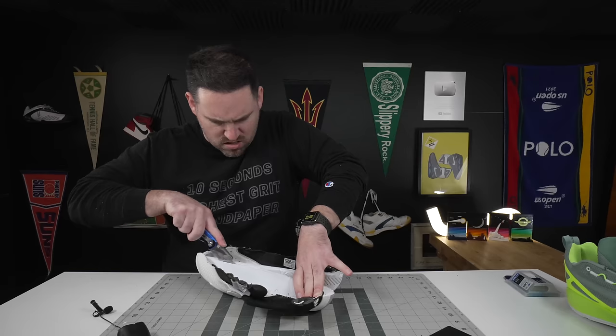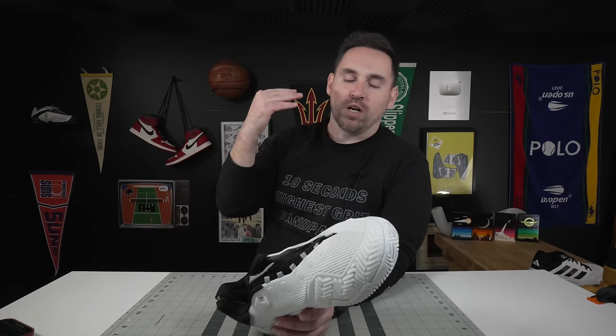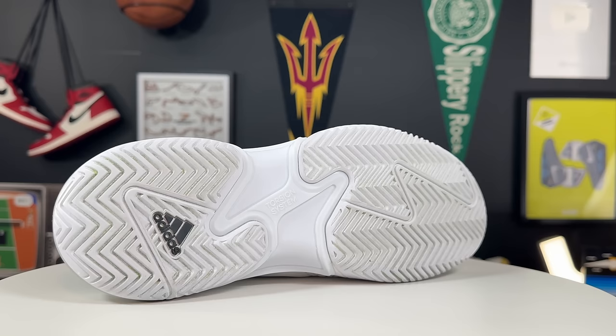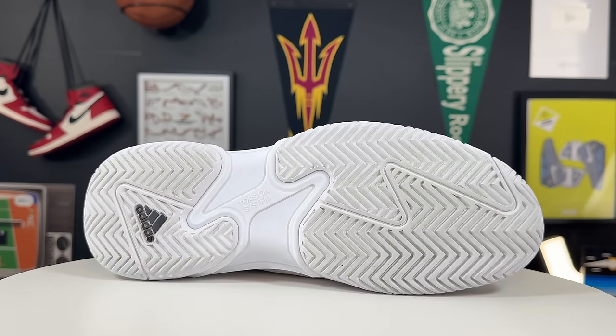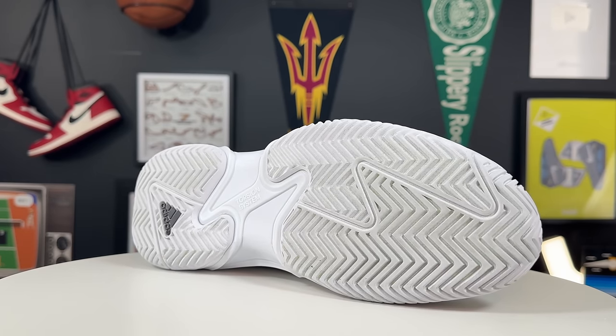Getting into the outsole tread — I've been really looking forward to this in 2024 because I have a brand new test for outsole treads. What's old is new again on the Barricade: it is the exact same outsole tread as previous Barricades — pretty chunky herringbone on the lateral side, moving into a more flat herringbone on the medial side, then flipped in the rearfoot. The grip of these things is pretty darn good even on slicker courts.